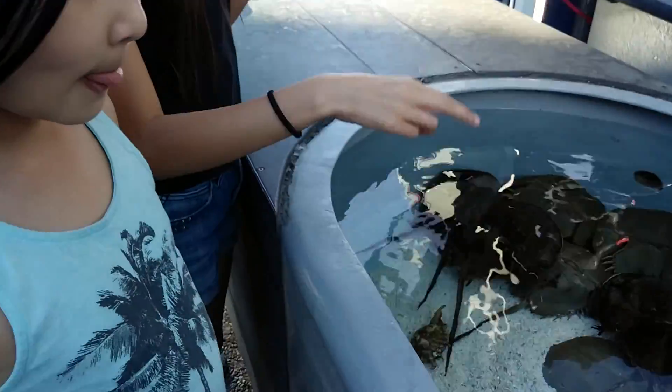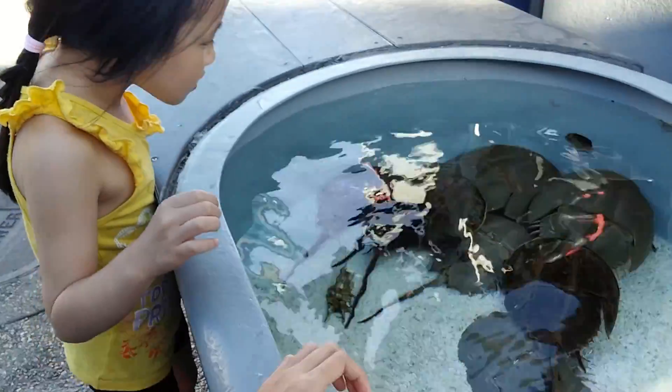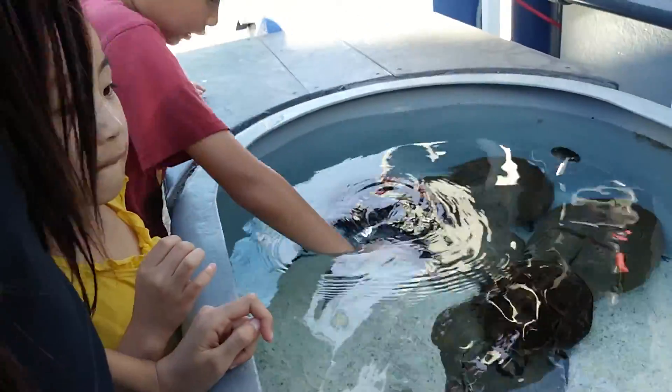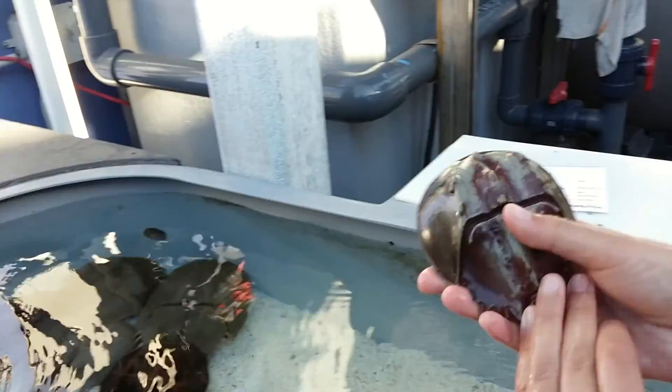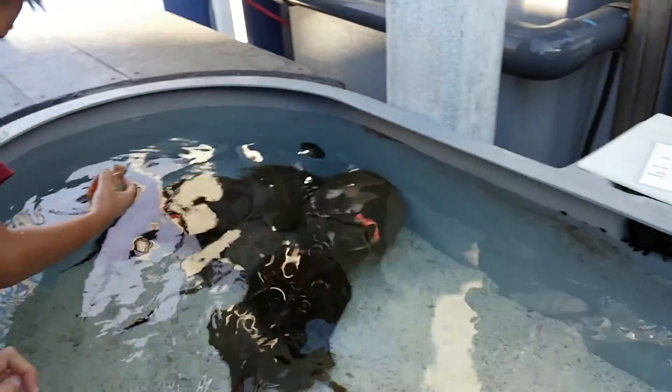Horseshoe crab? Yeah. Look! There's a seashell in there. It's probably alive. Wait. So you're gonna touch again? Well, you have to wash your hands. Wait, this is a toy. This is a toy. Oh, that's a toy. I thought that was alive.